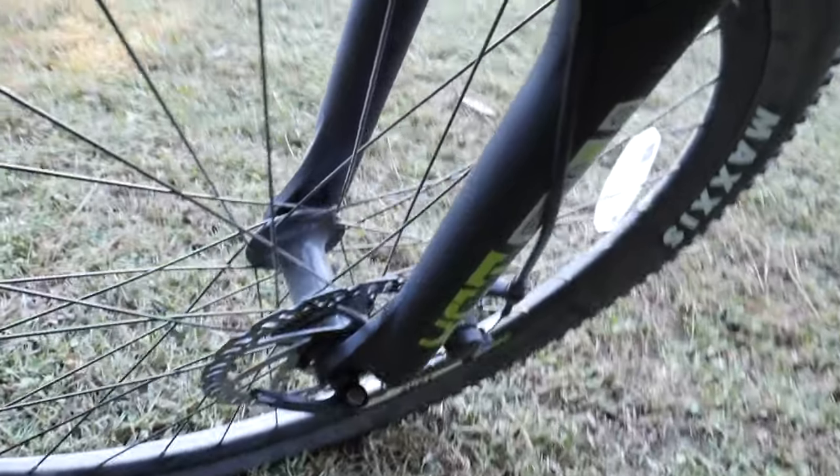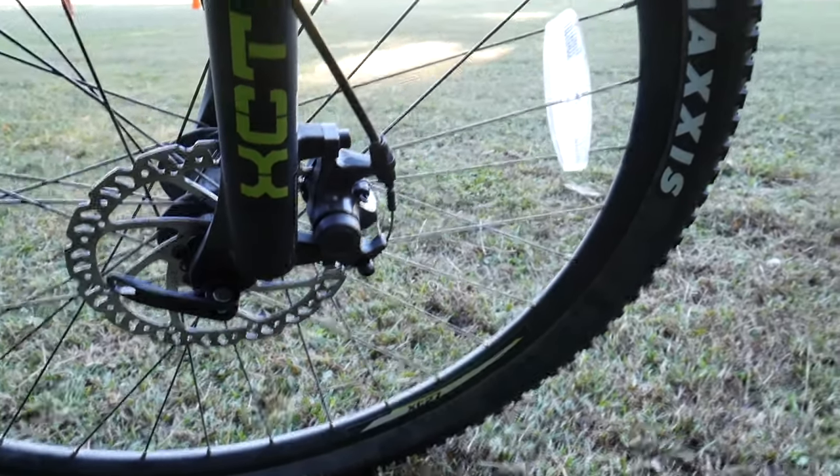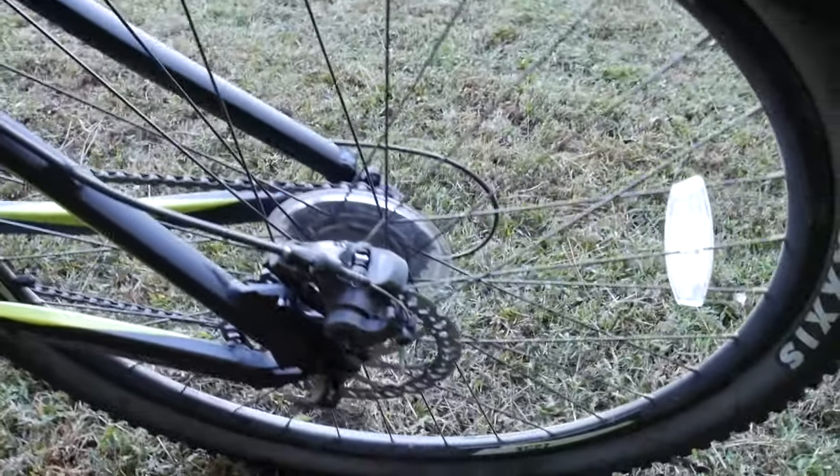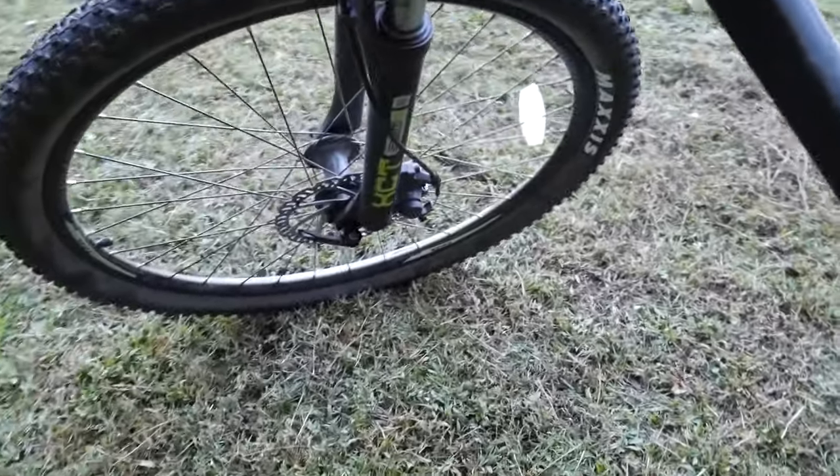Nice seat made by Velo. The brakes are kind of cool — kind of a premium feature to be honest with you — disc brakes. They come around right here, made by Tektro, mechanical disc brakes. Good, reliable, easy to stop. I like them so far.